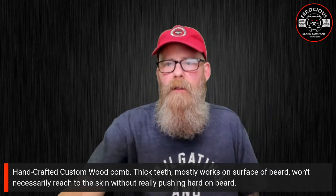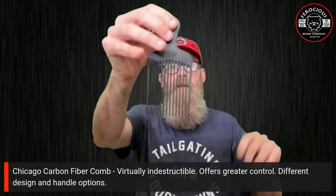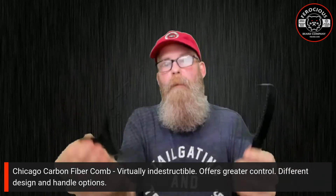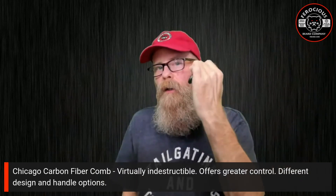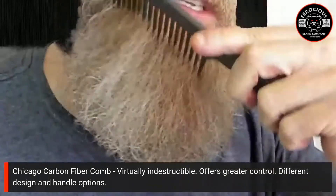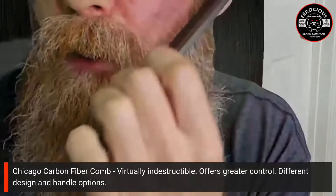Next I want to talk about the Chicago carbon fiber comb, which comes in a variety of shapes and sizes. Here at Ferocious I've got two sizes: the number seven, which is more of a pick style, and the number eight, which is the traditional handle style. Personally I prefer the number eight because I love the control I get by holding it with the side of my hand and just dragging it down gently into my beard. You can see it just gently glides through, and the trick is you do not want to press really hard.